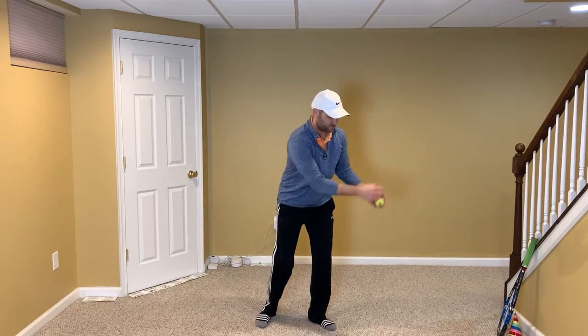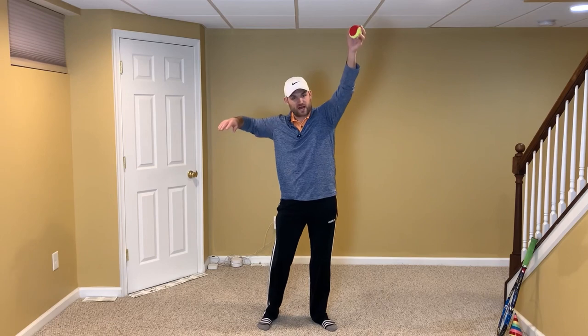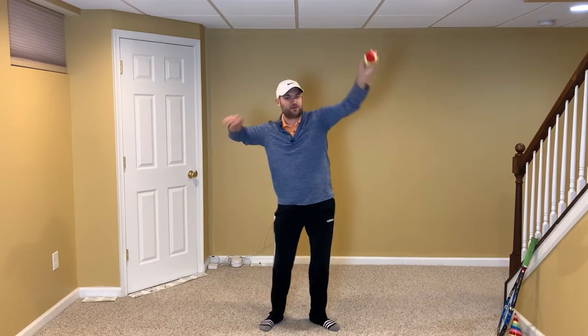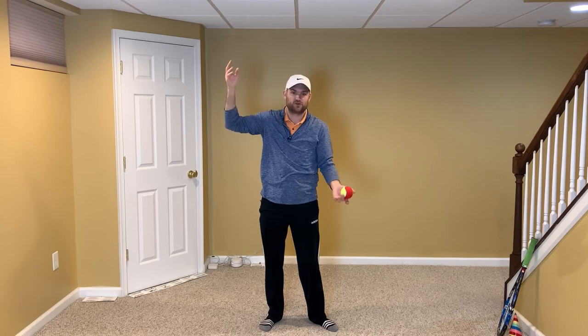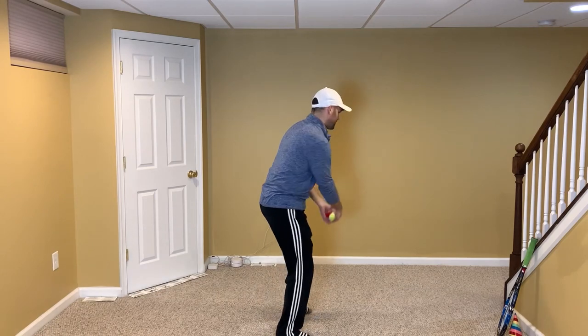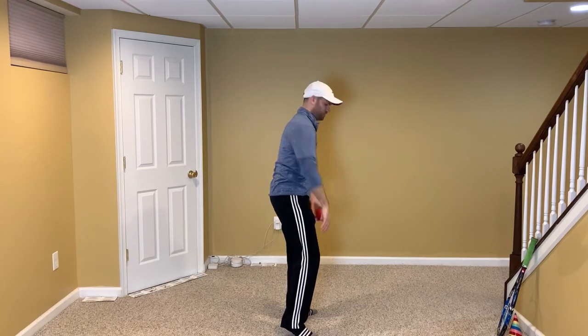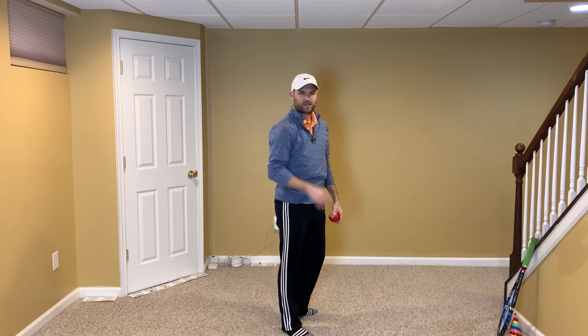I'll do this a couple of times so you can see it from different positions. I'm going to lead slightly with the tossing hand — my arms come up at a similar time, but the tossing arm leads. That creates the environment for racket speed, because now my racket has to speed up. You don't want your hitting arm to come up before the toss, because then your hitting arm has to slow down to wait for the toss. So the toss leads, and then we stop right here — hand, elbow, shoulder all the same height.